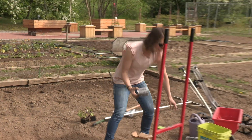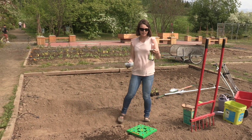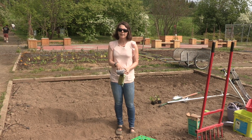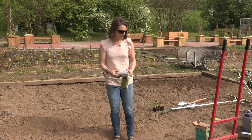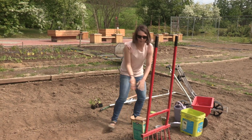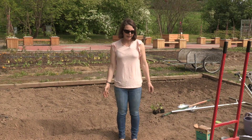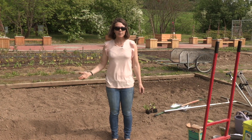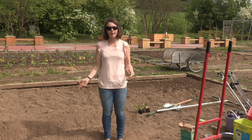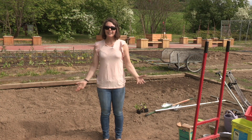Another thing I did was inoculate them, and this will help them fix a lot of nitrogen — so it's basically free fertilizer. Those are some things to remember when you're planting your garden in the spring and direct seeding. I hope to see you next week — we're going to be talking more about drip irrigation and some other things about setting up your garden and planting here in the garden. And that's all for today.